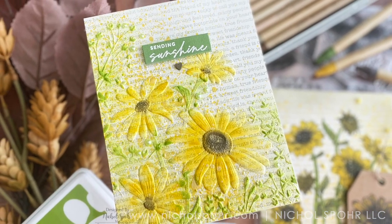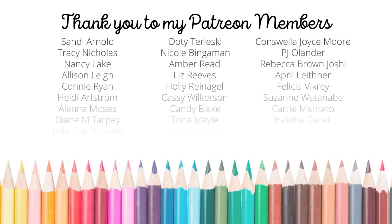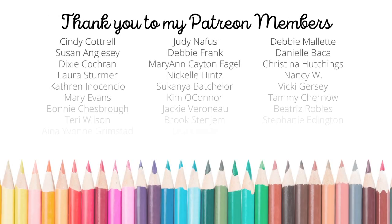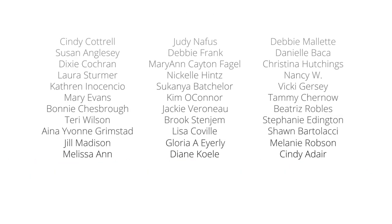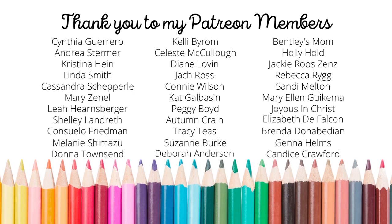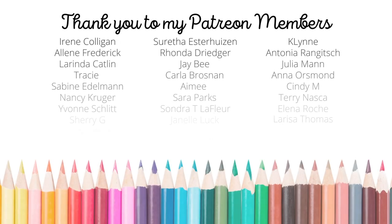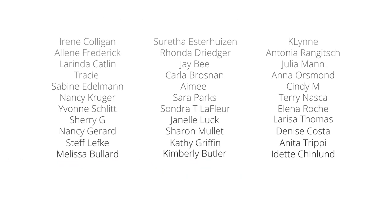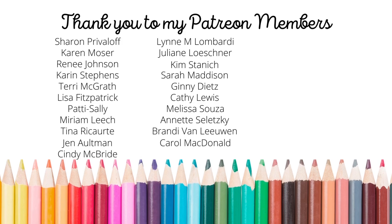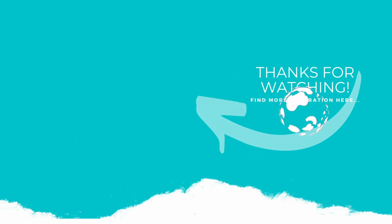Thank you so much for joining me today for this video featuring the Simon Says Stamp October 2022 card kit called Sunflowers and Daisies. The supplies I used to create my cards and tag are listed and linked below the video here on YouTube. Here is another video featuring Simon Says Stamp card kit products that you might be interested in. A huge shout out and thank you to my Patreon members — if you'd like to join, click the link in the description below. If you enjoyed this video, please subscribe, click the like button, and hit the notification bell. Thank you so much — I appreciate each and every one of you and I'll see you next time!